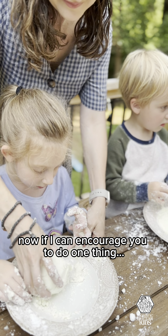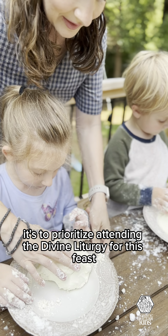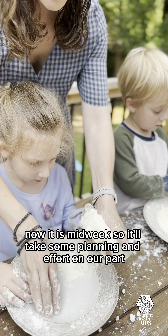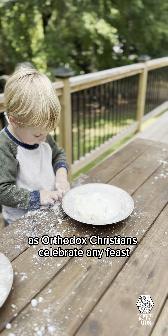If I can encourage you to do one thing, it's to prioritize attending the Divine Liturgy for this feast. It is midweek, so it'll take some planning and effort on our part. But this is the most important way we as Orthodox Christians celebrate any feast.